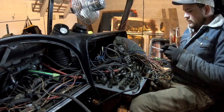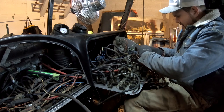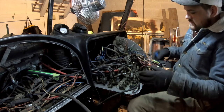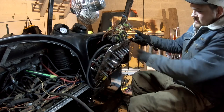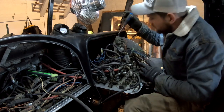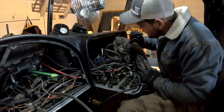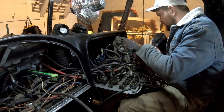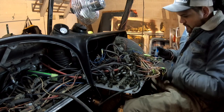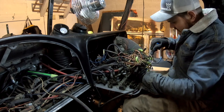Now we're going to remove everything from the breaker panel. This thing does not have fuses - it is just these pop breakers. There are two things here I'm not entirely sure what they are, although I think we'll just remove the harness, which actually isn't that difficult.